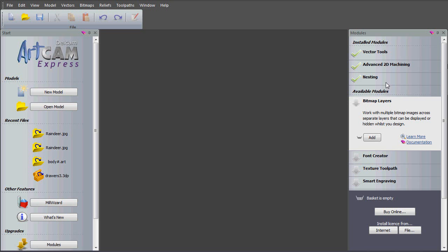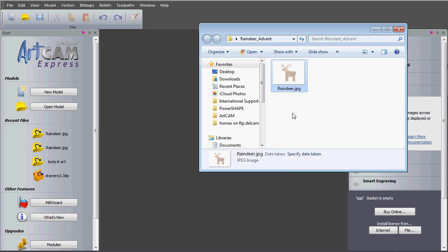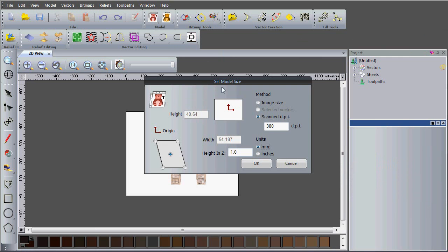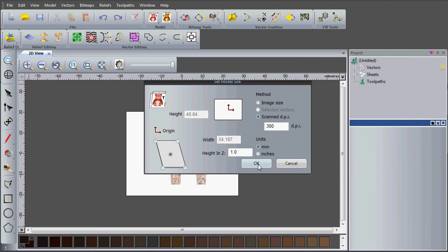You can find out more about all of our modules at artcam.com/express and look at modules there. The first thing I'm going to do is import an image to use to create my vectors of my reindeer. Here you can see I've got reindeer.jpg and I'm going to drag and drop it straight into ArtCam, using all the default parameters.